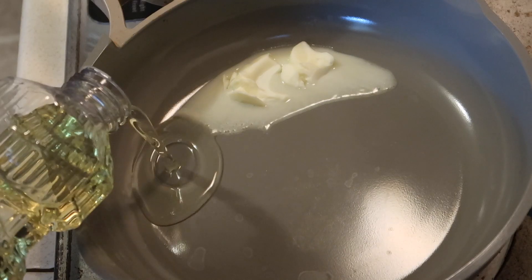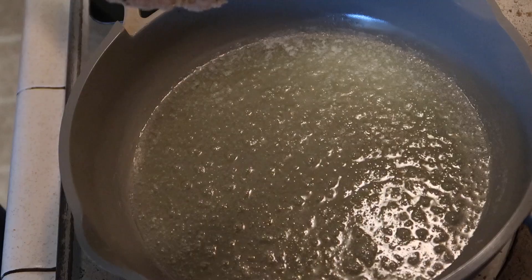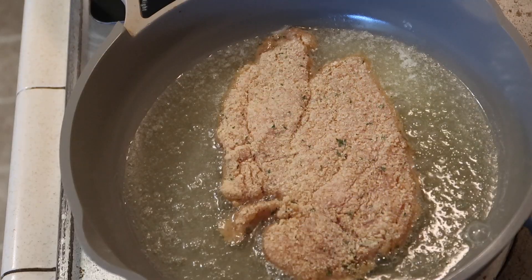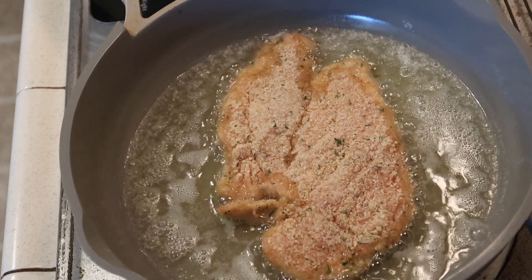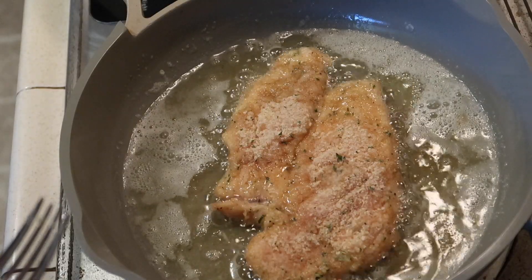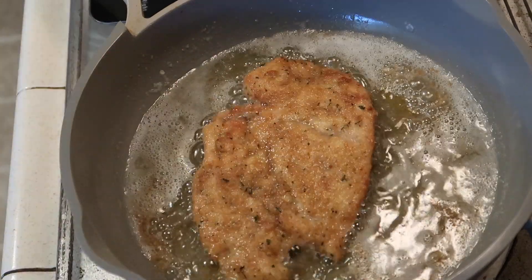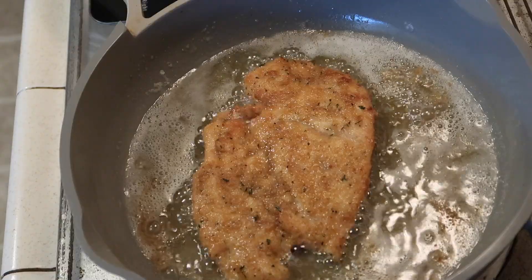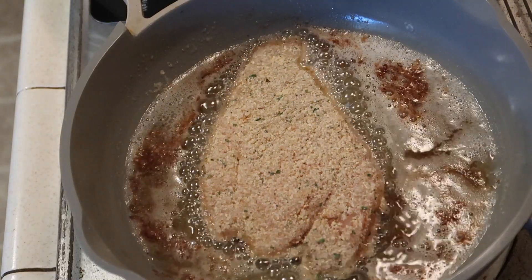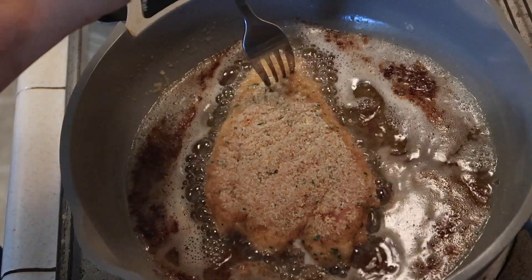To cook the chicken, I melted a little bit of butter and added in some oil, then set the pan to medium heat. I cooked each chicken breast until it was nice and brown on one side, then flipped it. These are really thin chicken breasts so they cook quickly.